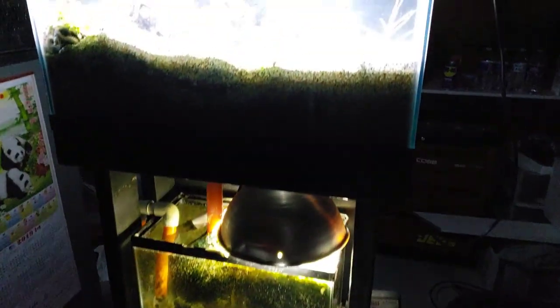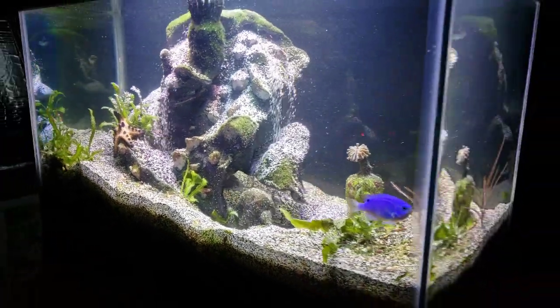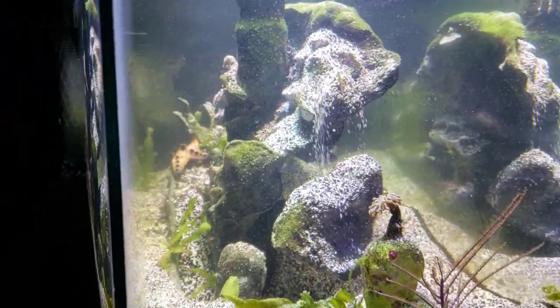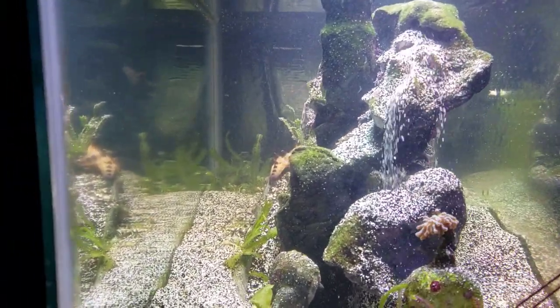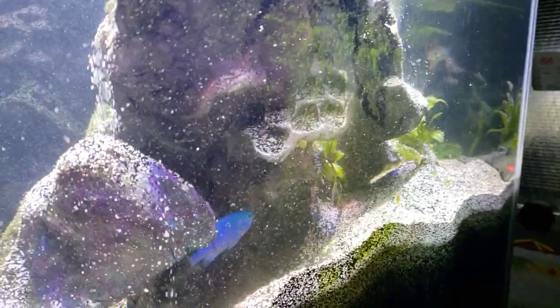I just wanted to give you something to look at on a Sunday and share what's more to come. We are designing a new waterfall for the freshwater planted CO2-driven Red Sea Peninsula tank that we're working on for aquascaping. We're going to do a really cool big waterfall, and this one over here — I don't know if I'll take it to the shop, but I may. We'll see what happens.